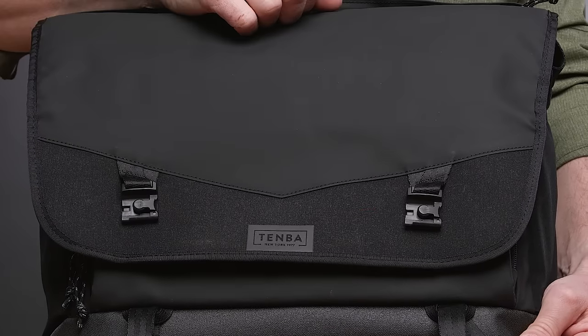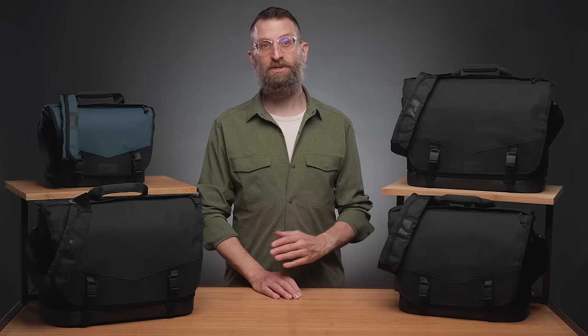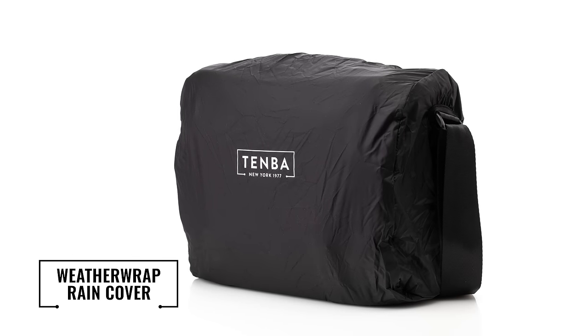Past the Fidlock clips is Temba's whisper hook closure. When you pull the flap up normally you'll hear it, but when you pull straight down before pulling away from the bag it's incredibly quiet. This allows you to get into the bag in quiet areas without drawing unwanted attention.